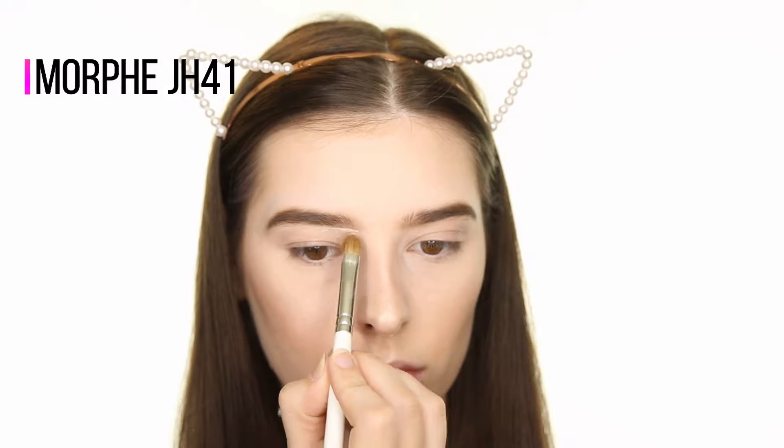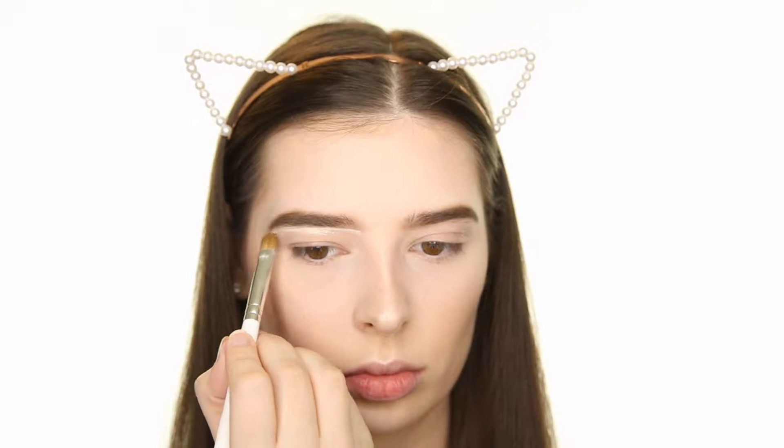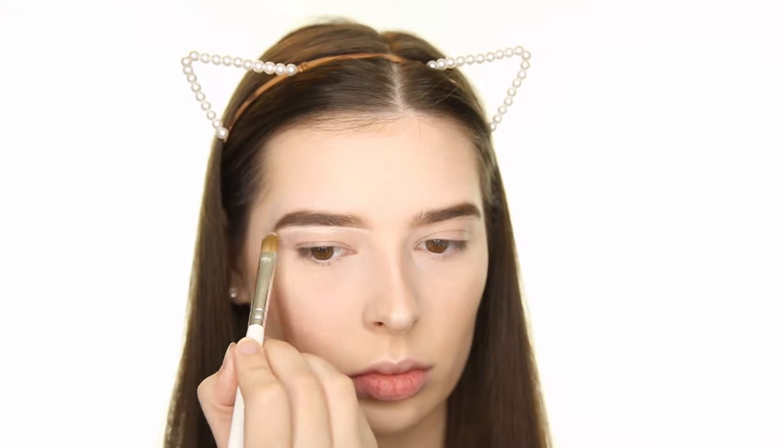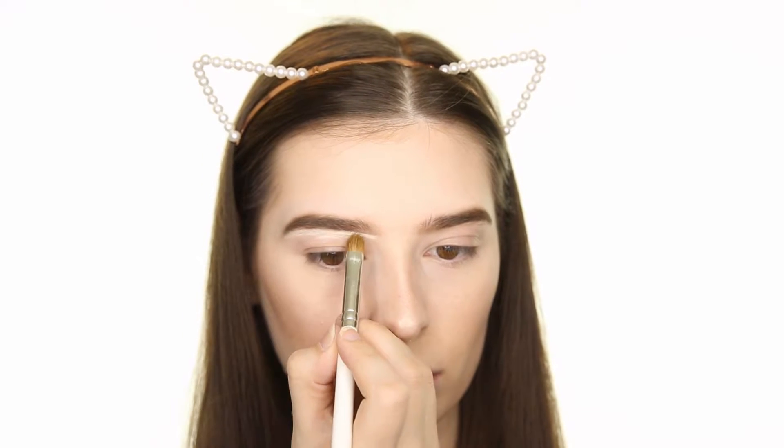I'm cleaning up the lower edge of my brows using the P. Louise Base in 0.5, and then tapping this onto my eyelid to act as my eyeshadow primer. This is a really great primer because you don't have to set it with any powder — you just tap it in place and it'll set itself.